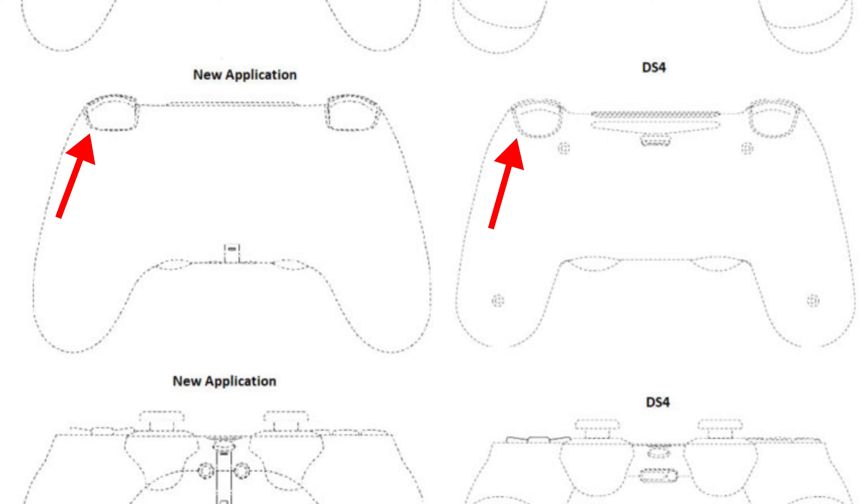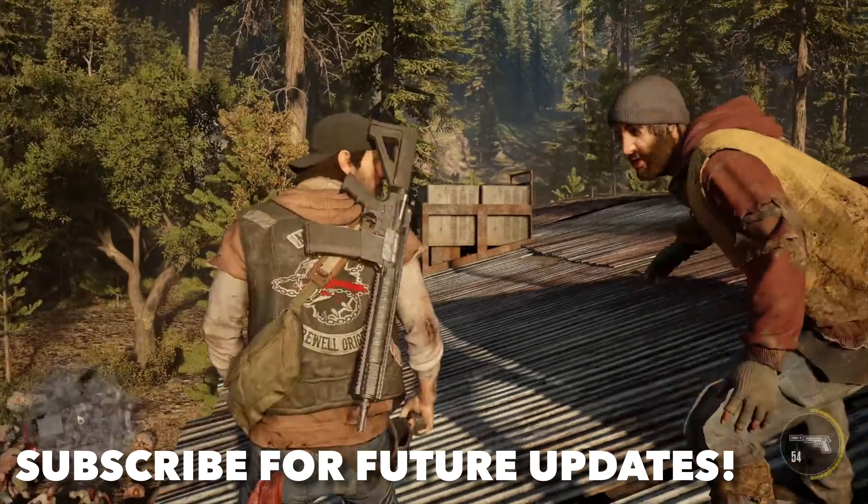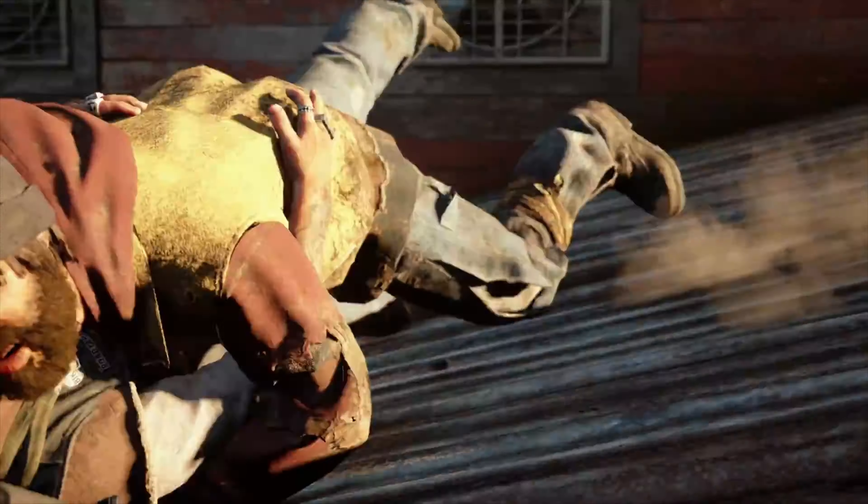And I think that's everything. Let me know if I missed anything in the comments below, and if you enjoyed this video please hit that like button as it always helps, and subscribe if you're new. I've got new videos every Monday, Wednesday, and Friday — I'll check you guys out on the next one.